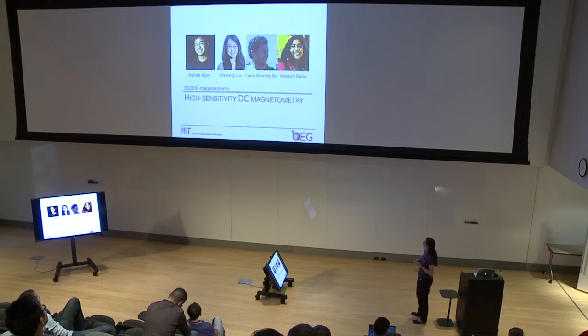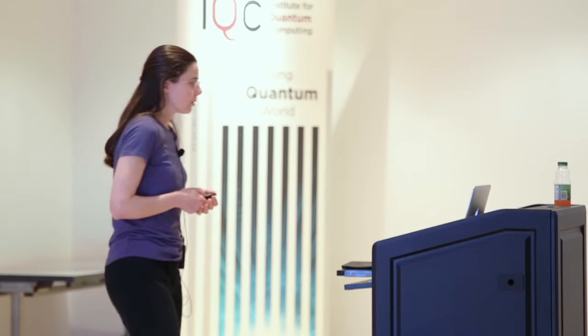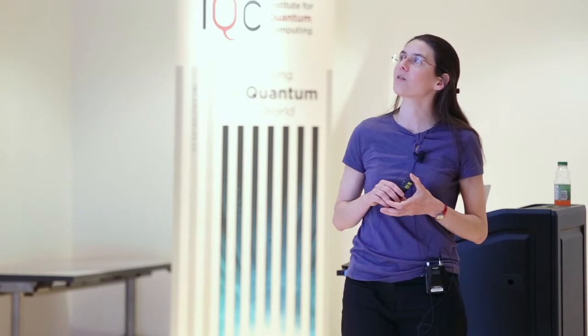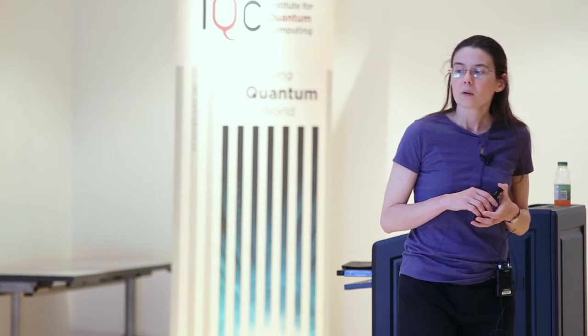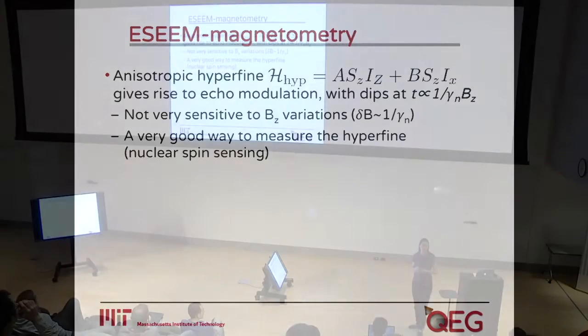This work is being done by Ishan — who unfortunately couldn't come because of visa problems — and Luca and Kasturi, who are here in the audience. All of this is very recent work and all results are preliminary, but I thought it was still a good idea to present it. What we want to do is use electron spin echo envelope modulation (ESEEM) in order to achieve magnetometry.